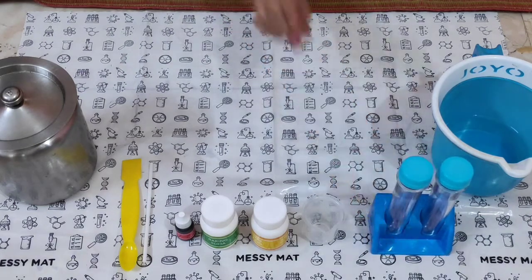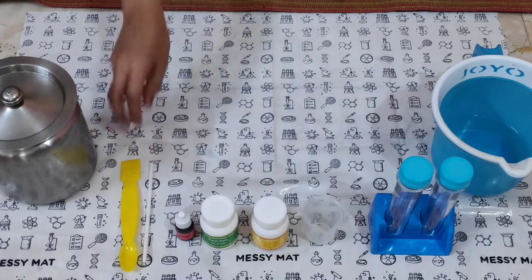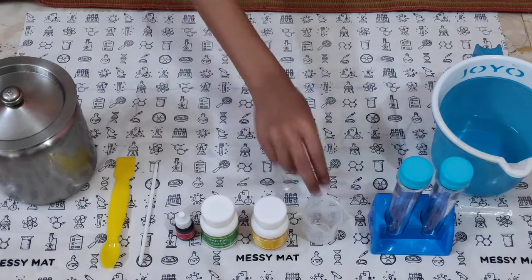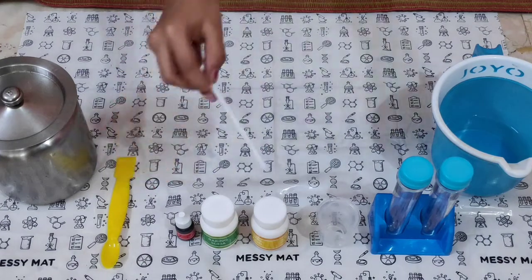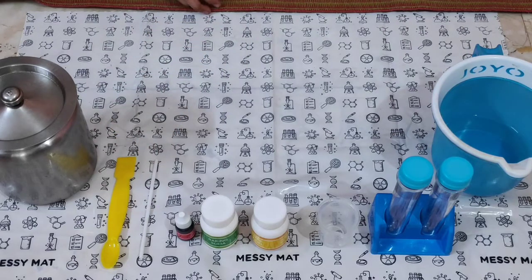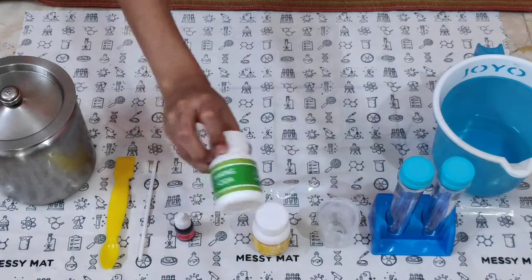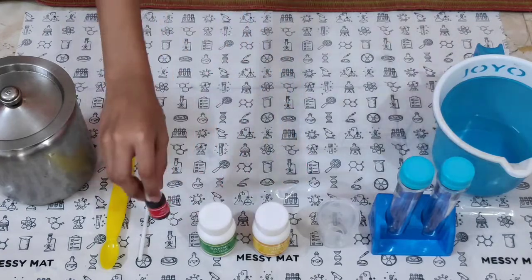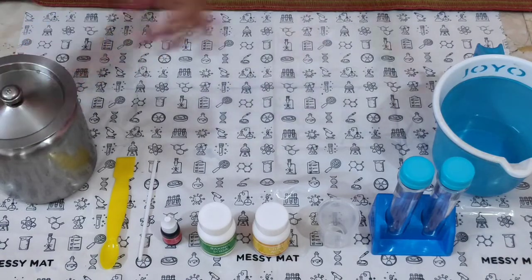For that we need a test tube and spatula, measuring cylinder, stirring stick, citric acid, baking soda, red colour, cooking oil and water.